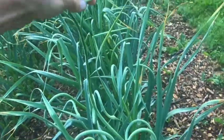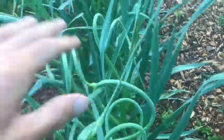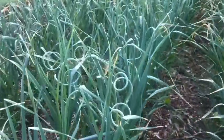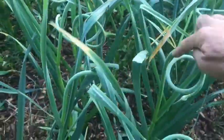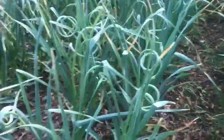This long extension is called the scape, and it curly-cues around like that in the beginning. This is an indication that it's harvest time for the scapes. We see the scapes have at least one bend going around, and that bend right there is the indication that it's time to harvest the scape.